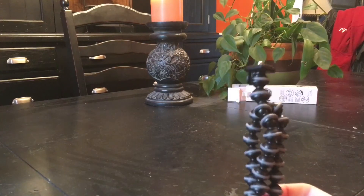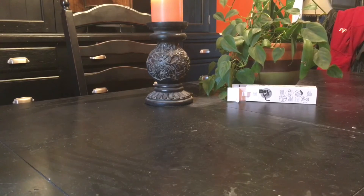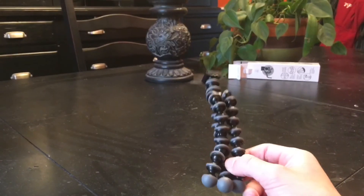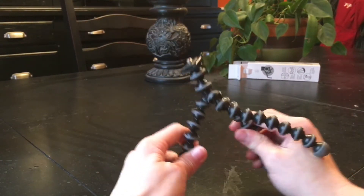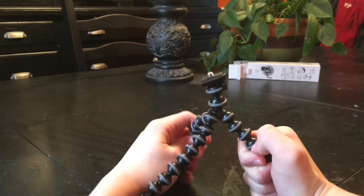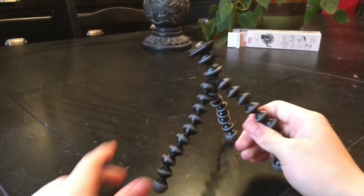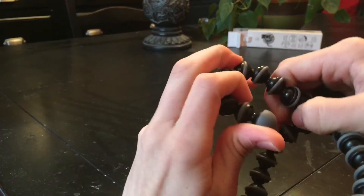So this is it right here. You can like set it up or whatever and it has a grip so you can put it upside down — that's kind of cool. It's flexible. I'll show you — it bends like that.